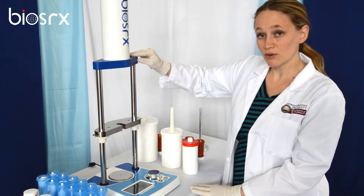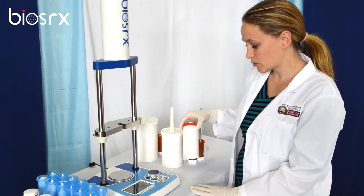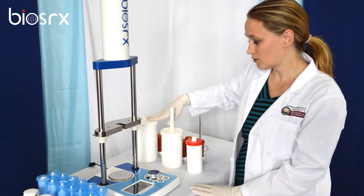Here we have the sensory panel, which has infrared sensors to detect the size of the EMP jar. It can detect the size of the 200 to 500, or the 1000.